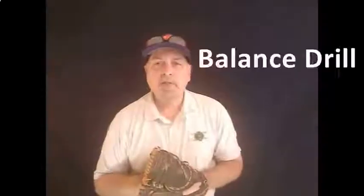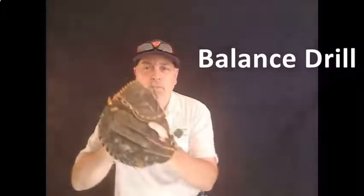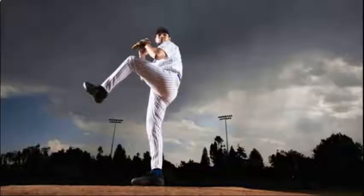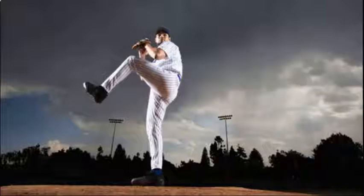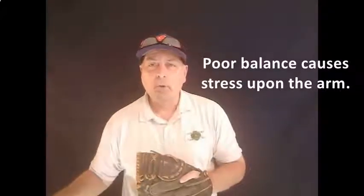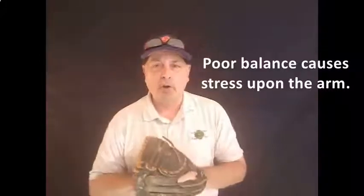The next position is the balance position, and it's almost like a pitching position where you stand up, keep the front side leg up, and hold that position with the leg up and hands up — just like you see there — and count to 30. That's Major League balance. What that's going to do is keep you from coming out too heavy. You want to land with your front foot as if you're landing on thin ice, so you don't take too much weight, which then throws all the effort onto the arm.